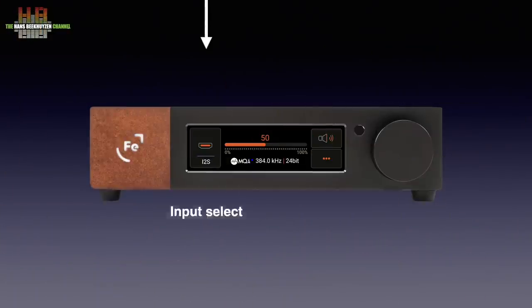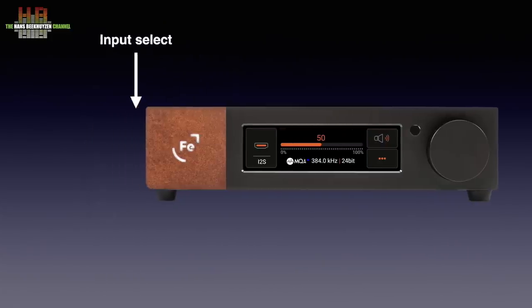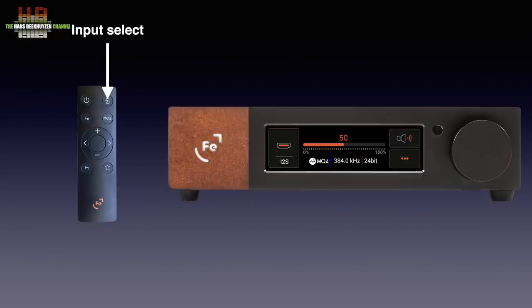First you connect the sources you want to use and connect either the RCA or XLR outputs to your amp, which should ideally be switched off during connecting. Then the power supply is connected and the display shows the power icon — just touch it to start the Wandler. To select the input, tap left in the display where the inputs are shown and can be selected. Alternatively you can use the input button on the remote to step through the inputs. On the right of the display and on the remote you'll find the mute button, with below it the menu button.